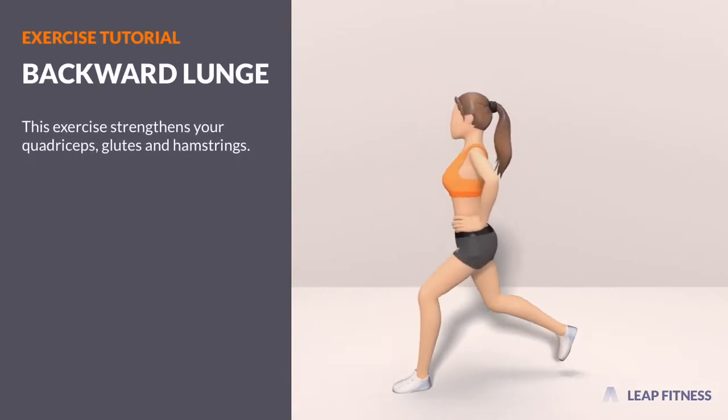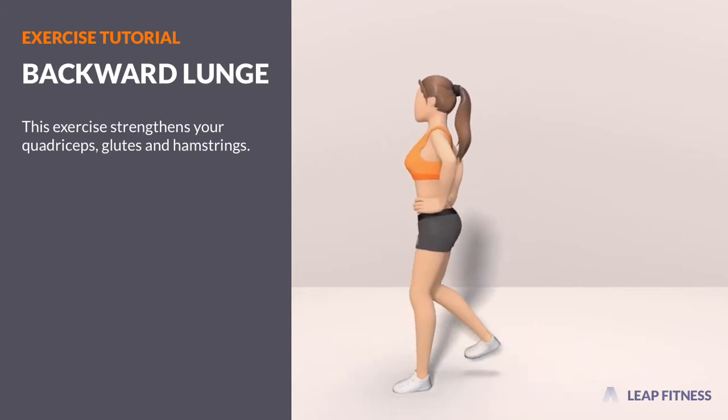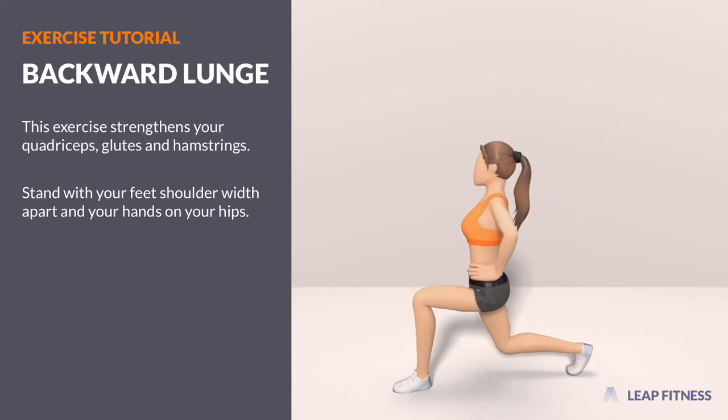This exercise strengthens your quadriceps, glutes and hamstrings. Stand with your feet shoulder-width apart and your hands on your hips.